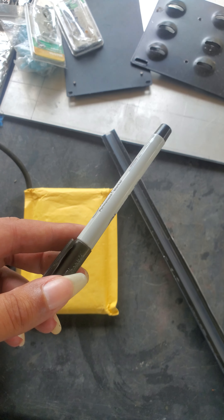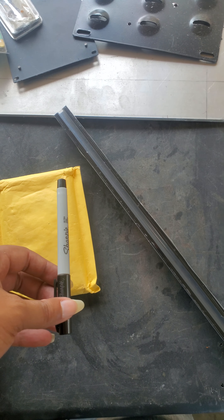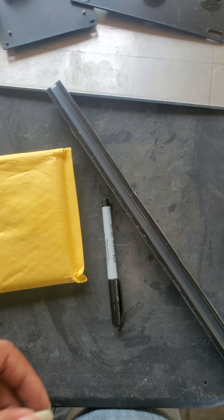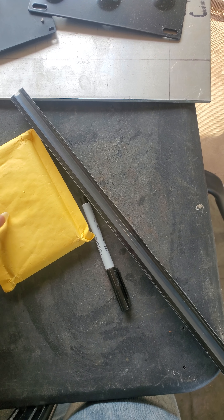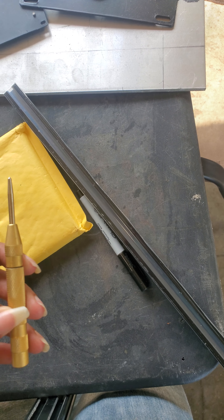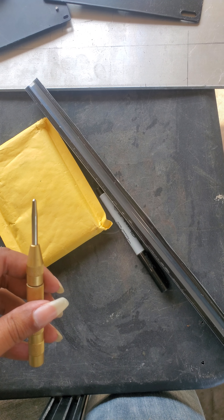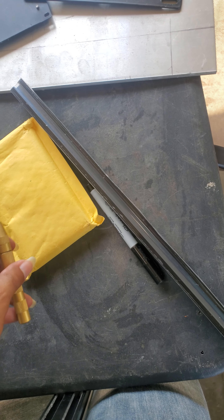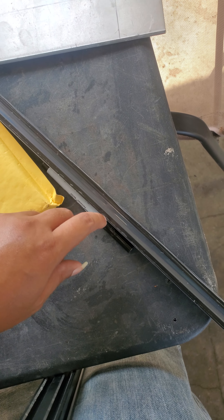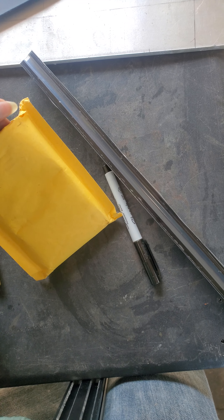The reason I'm showing you the Sharpie is because I'm using this to mark the spots I need to tap. I bought this tap from Harbor Freight a few months ago — it puts an indent into the aluminum so I know exactly where I need to drill.